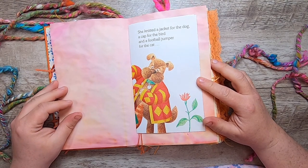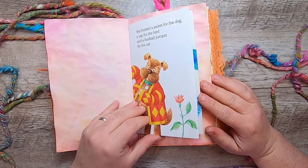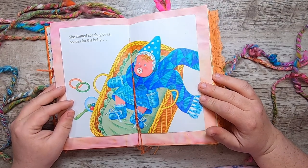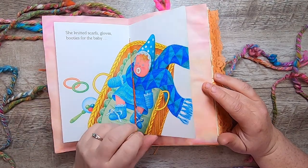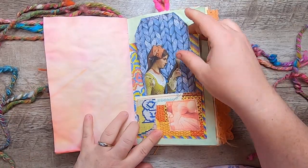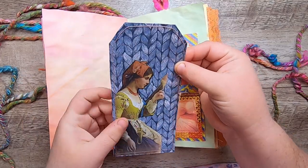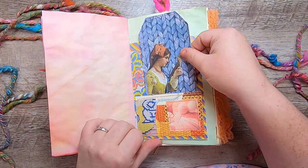"She knitted a jacket for the dog, a cap for the bird, and a football jumper for the cat. She knitted scarves, gloves, and booties for the baby." And then more collage here — this knitting image and this little spinner girl on that tag.